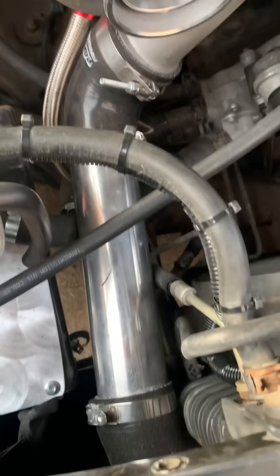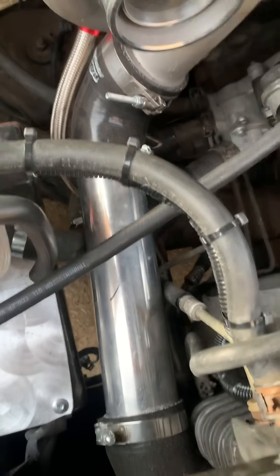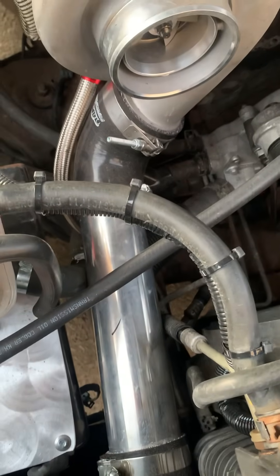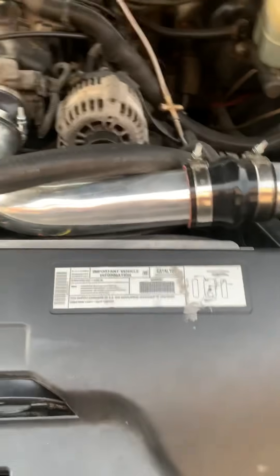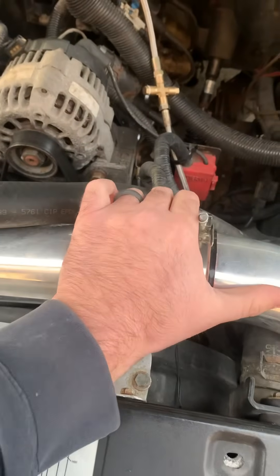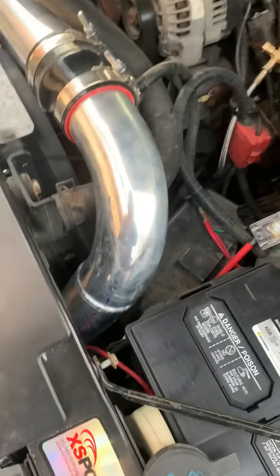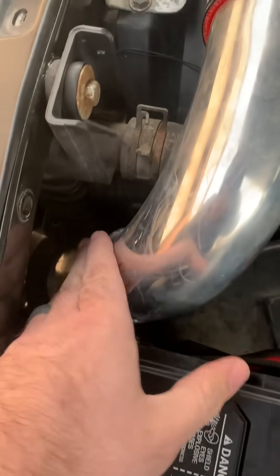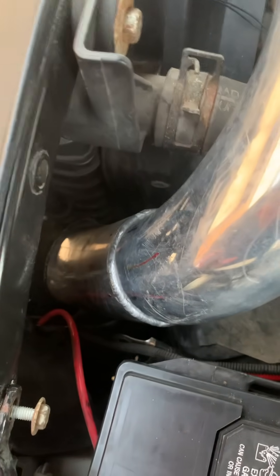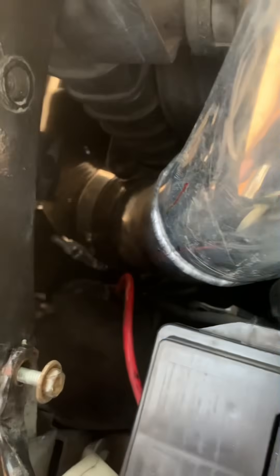Eventually I'd like to get those couplers welded in so I don't have to use a 90-degree coupler there — make that a solid bend. Here's more of the way I routed my cold side. I'd like to get this welded solid and get rid of that coupler. I did have a coupler here — as you can see, I took it to work and had a guy weld it for me. You can see where it's still coupled down there.